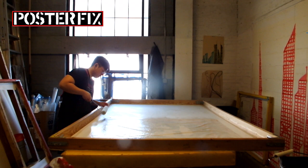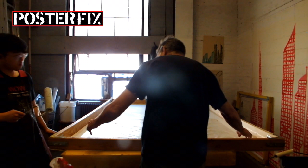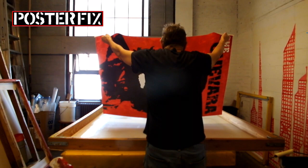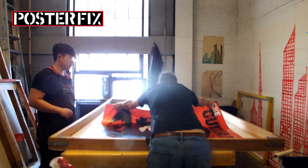The poster is expanding as we apply the wheat paste, but that's the easy part. Now I have to flip the poster around. Voila!